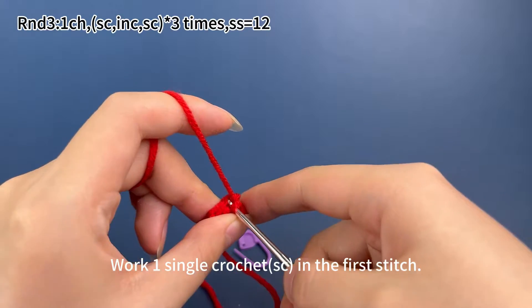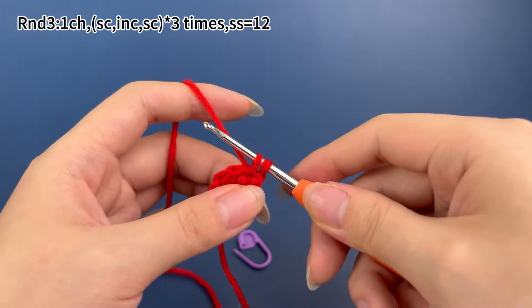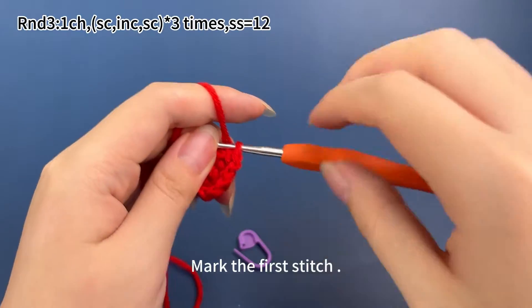Insert hook into the first stitch, hook the yarn and pull up a loop. Then yarn over and pull through both loops on the hook. Mark the first stitch.